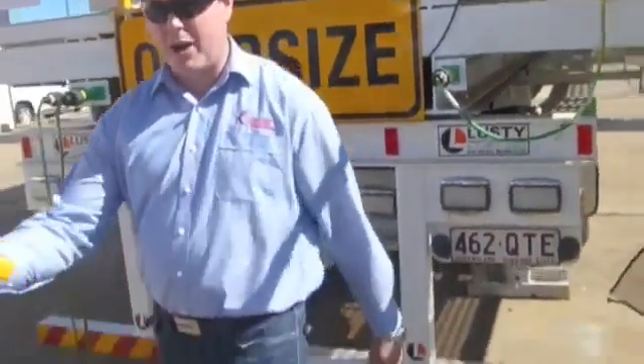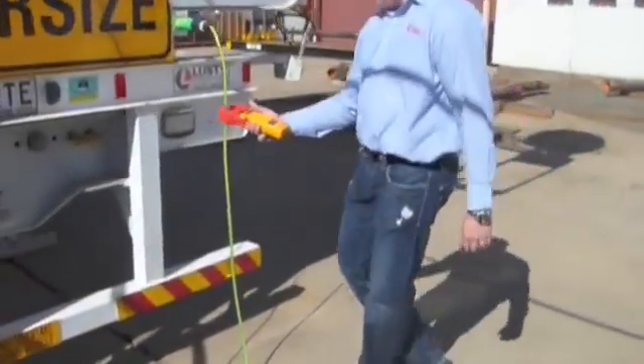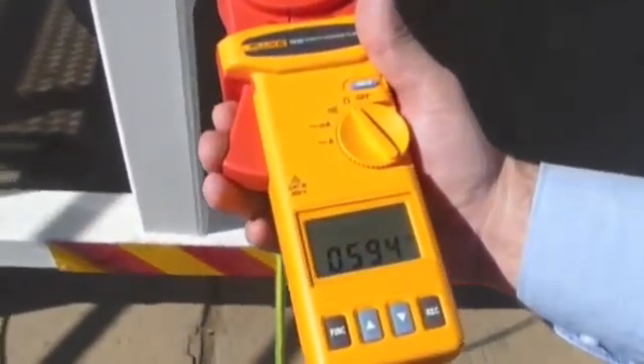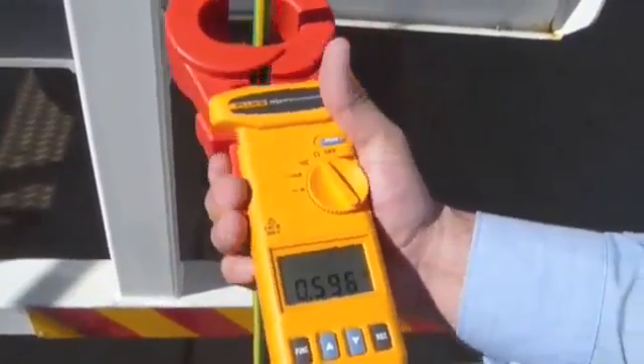We'll finish off by reading over here. Taking our reading — 0.594. It's a little high but still an acceptable reading.